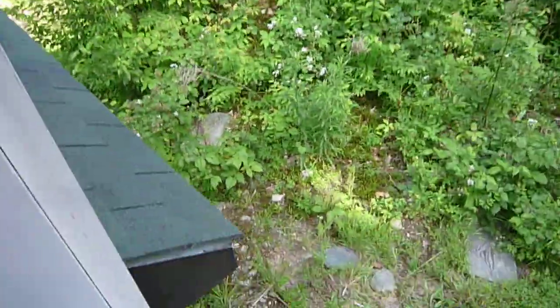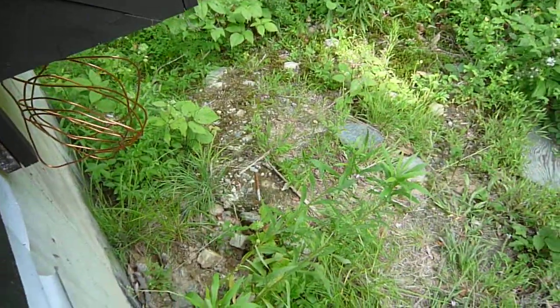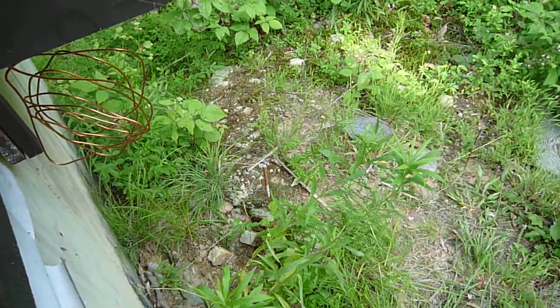Cut the grass. You can kind of see it there — you can see the grounding wire on the left side. So pretty soon we might even have electricity. Got some grass and brush cut. So... progress.